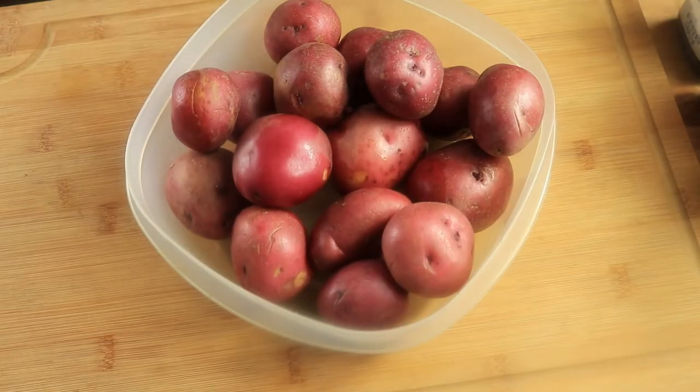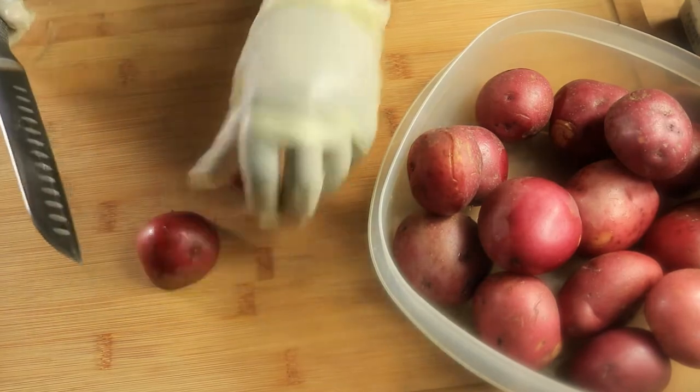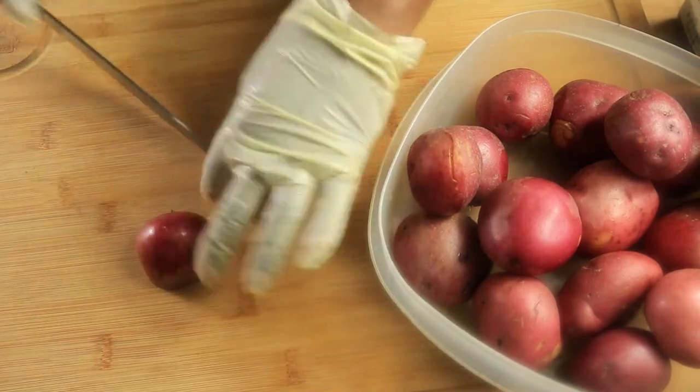Hey everyone, so today I'm going to be making mashed potatoes. I've already washed my potatoes and put them in this bowl.